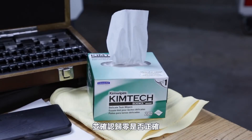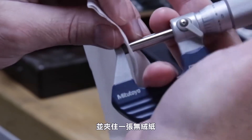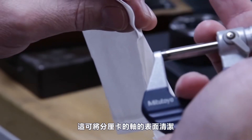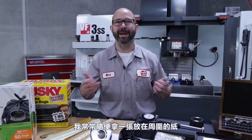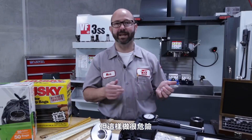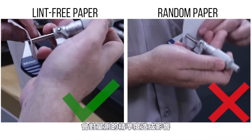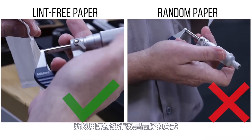To clean and check zero, we'll slowly tighten the mics clamping against a piece of lint-free paper. Once lightly clamped, we drag out the paper, which cleans the measuring faces. We can do this a few times. Using random paper is a bit dangerous — if lint from regular paper gets stuck on the faces it'll throw off all of our measurements, so lint-free paper is the way to go.